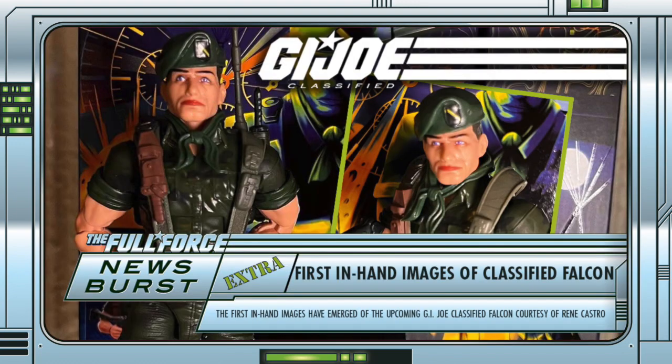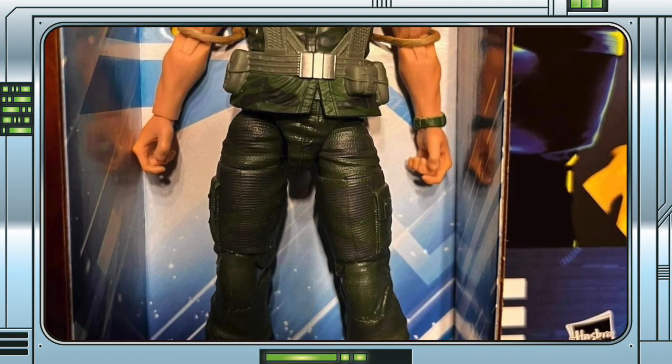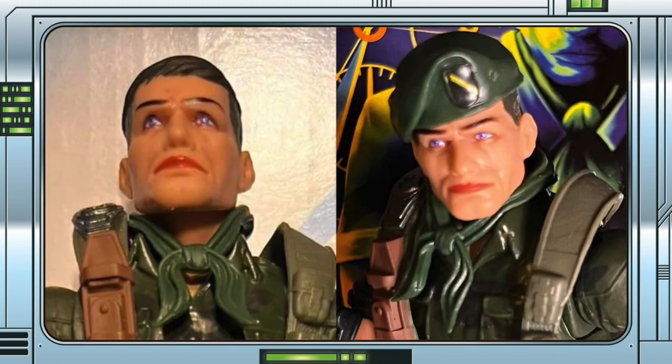It's a shame when you think about just how popular a character Falcon is, and the incredibly high level of work on literally every other figure so far. It could be the quality of the images — lighting, etc. — that's making the deco look a little muddy, so I'll hold off to see how that turns out in hand with my own eyeballs, but it's not looking positive unfortunately. I don't think there's any saving that head sculpt, and that is the saddest part really. Hopefully he looks better when seen up close, but that's all I can say at this point.